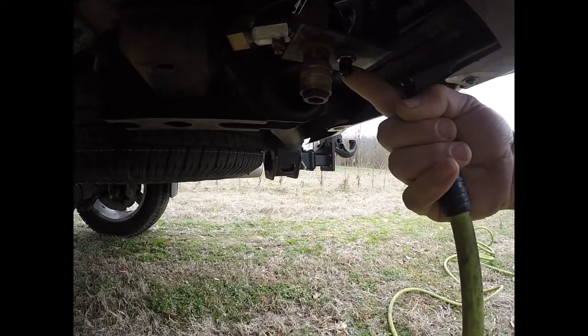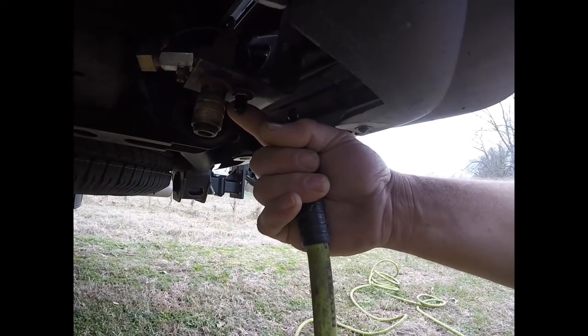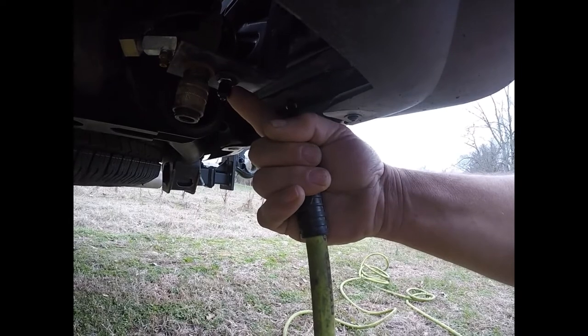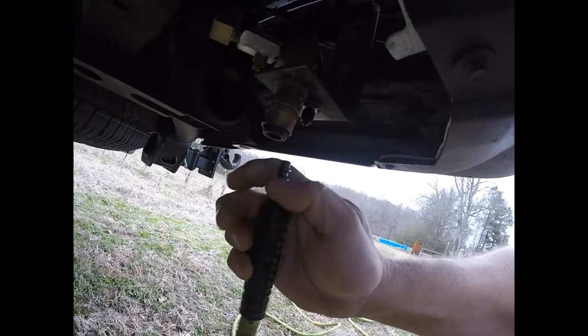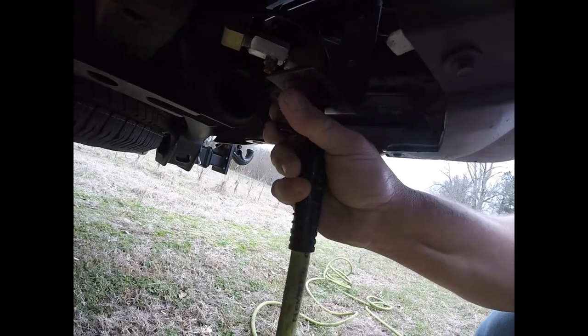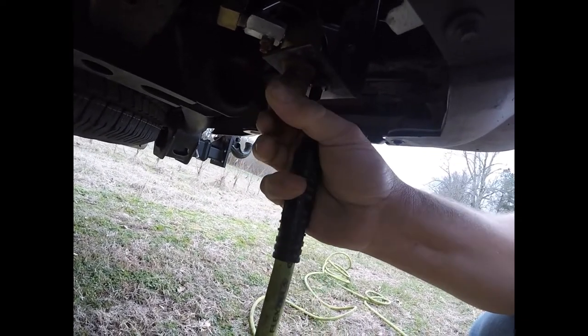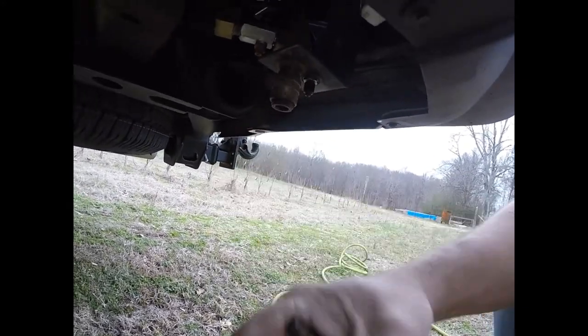The emergency valve is in case your Wireless One compressor quits working — you have a way to air your bags up manually. I just teed in on top of that and put a connector on it. I've been running through a lot of salt and weather; I did try to hook this up earlier and it was kind of frozen up, but we'll see if it'll work.